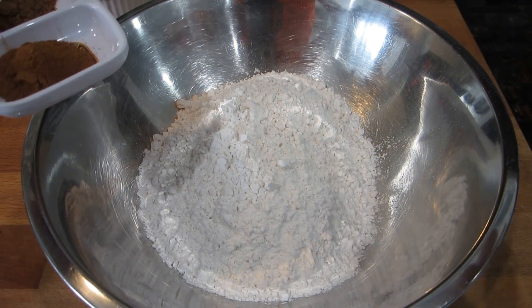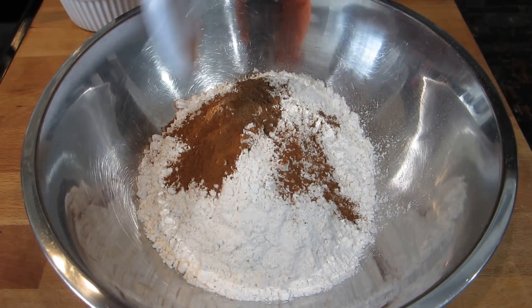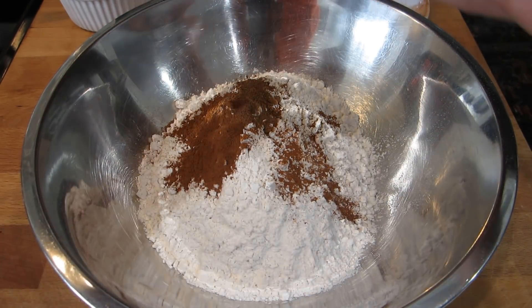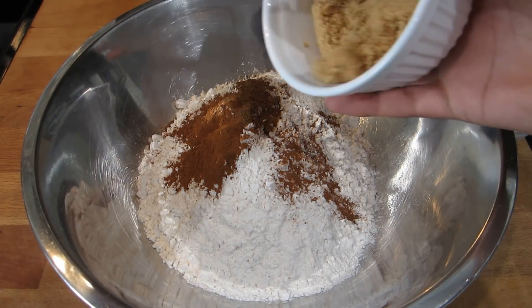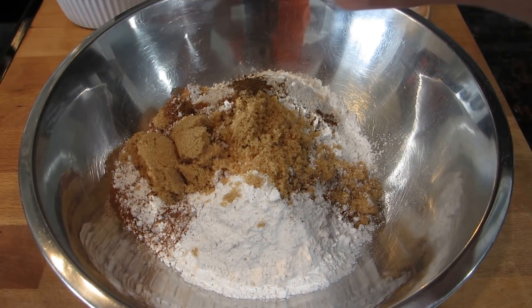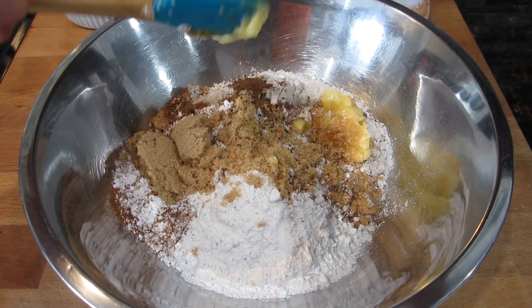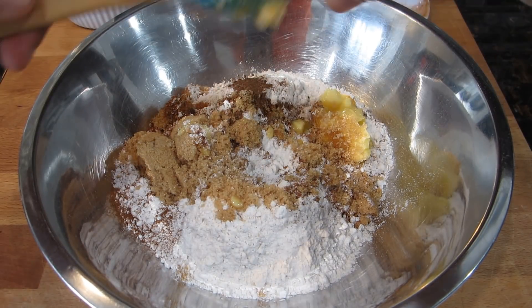I'm going to get all of my dry flour and start mixing the dough. You could do this in a stand mixer if you wanted to, but I'm just going to do it by hand. I'm going to add in all of my cinnamon and nutmeg, then go in with all of my sugar and all of my butter.